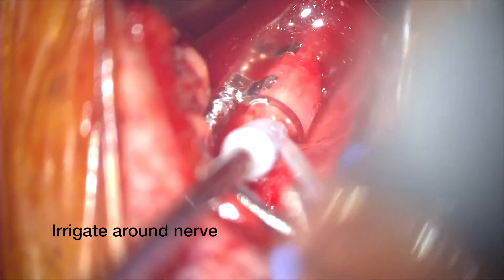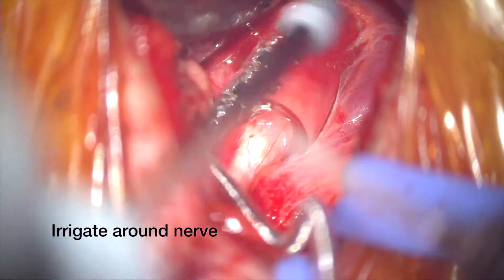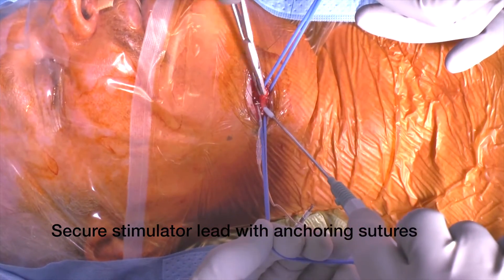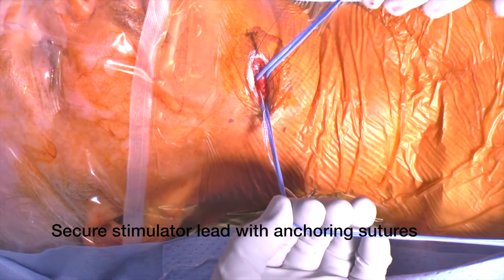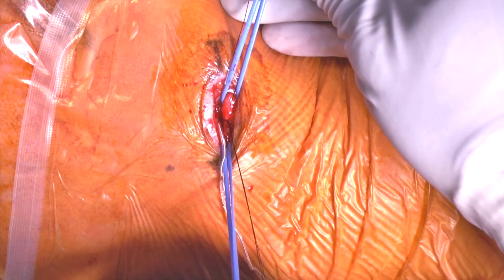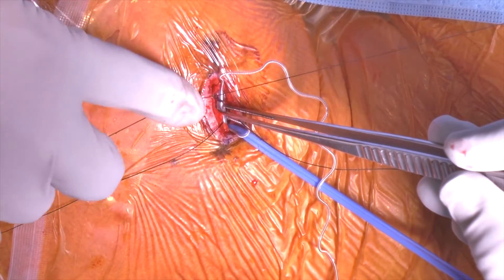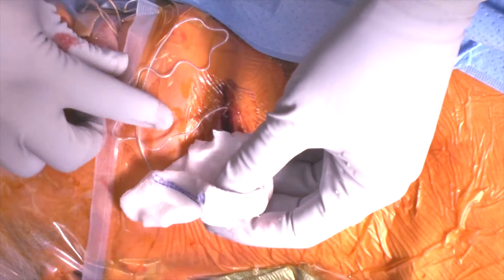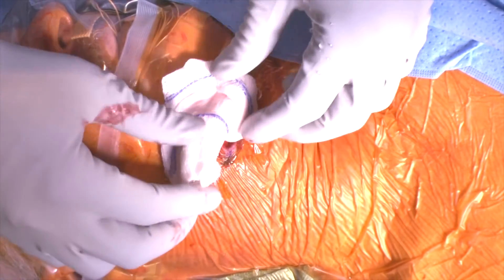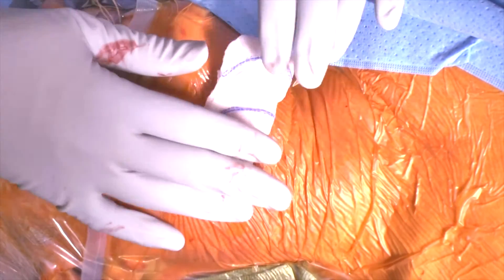Once the cuff is around the nerve, we irrigate the nerve to get rid of any blood clots or debris that's fallen between the stimulation leads and the nerve. Now we're going to secure the anchoring point of the stimulation lead to the tendon of the digastric muscle. These are two 3-0 silk sutures which are tied to the tendon and then we place the anchoring point of the lead to the sutures. I like to wrap the lead in a wet raytec to prevent accidental removal of the lead and to protect it from infection, then place it near the incision while we move on to the next portion of the operation.